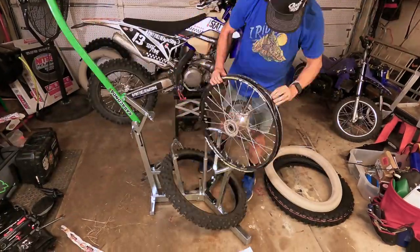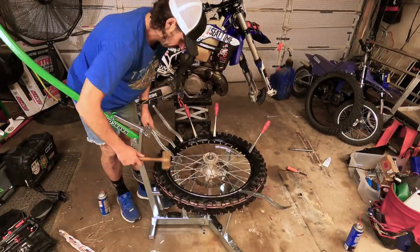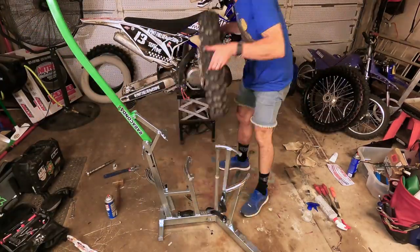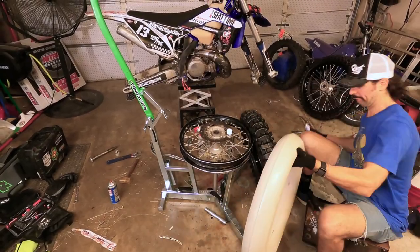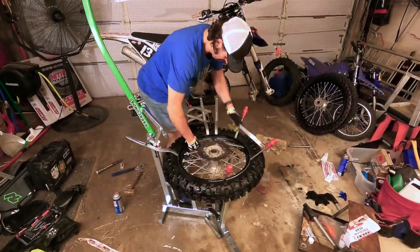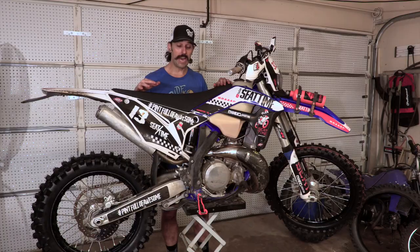If you're looking for an instructional video on how to install bib mousses, there is an older video on the Seat Time Clips YouTube channel. Installing the VX30 and the JX8 Gakoda on the rear was not the end of the world. Actually, the front tire with the 235 Nitro Moose was harder to install than the 305 inside the JX8 - typically it's the other way around. Any tips or tricks you have, put them in the comments so others can learn. Now it's time to get the rest of the bike ready to ride in Colorado.